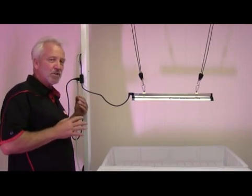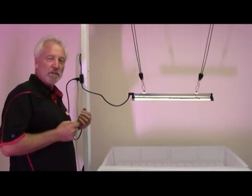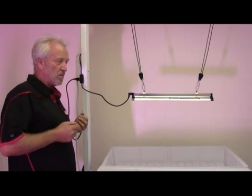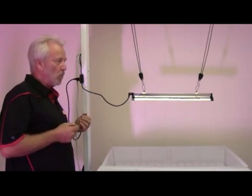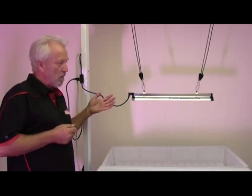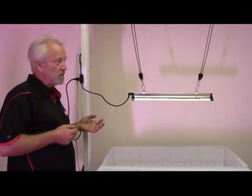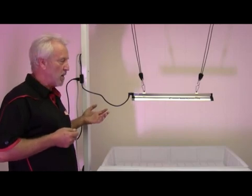You want to run it just during that last two to two-and-a-half weeks of bloom, when your buds are forming and you're getting trichomes — you can stimulate that THC level. It's a well-known trick with many growers, but there's never been a light powerful enough to actually make any difference in an easy-to-use, relatively inexpensive package.